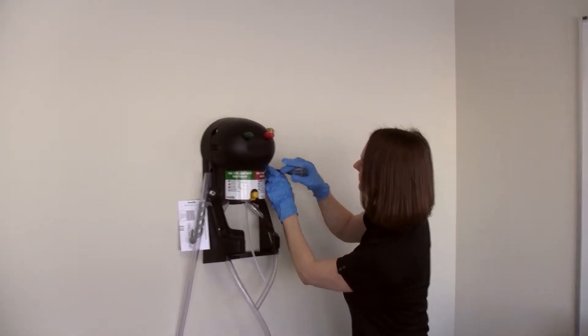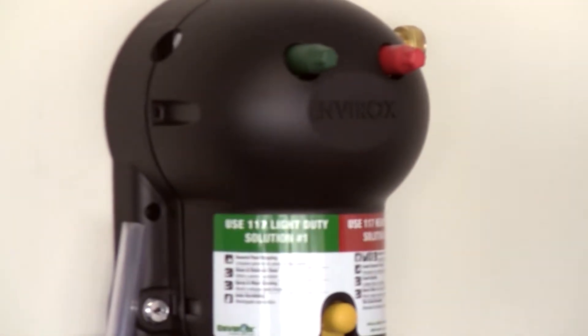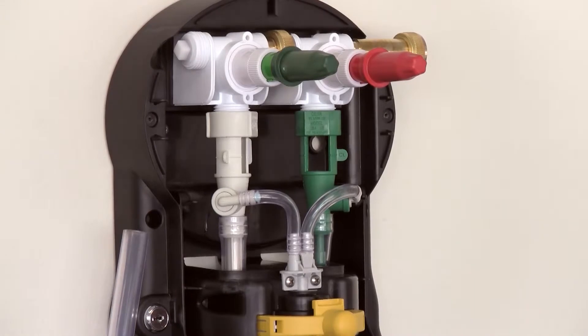First, remove the faceplate from the dispenser. Now locate the two air gap check valves.